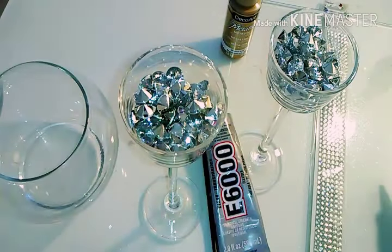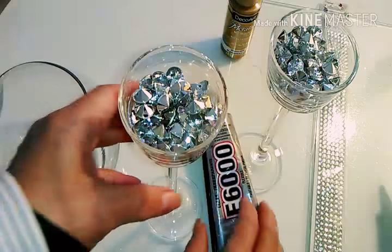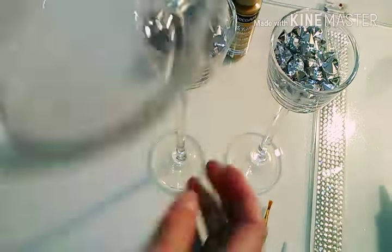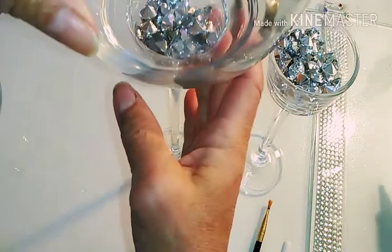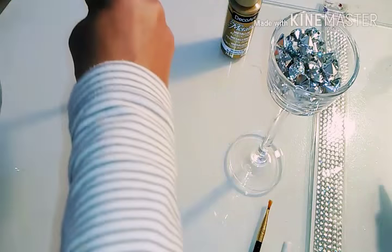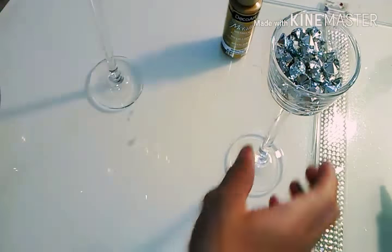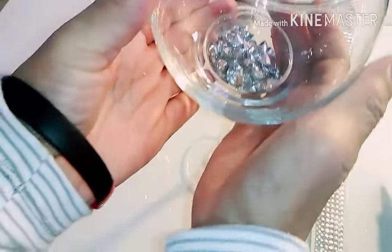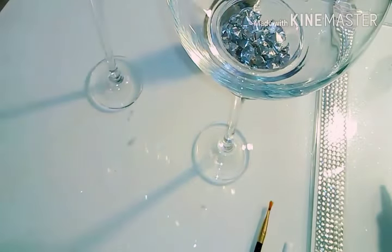We're going to take our fish bowls — the bigger fish bowl is going to go on the taller candlestick, and the smaller fish bowl is going to go on the medium candlestick.